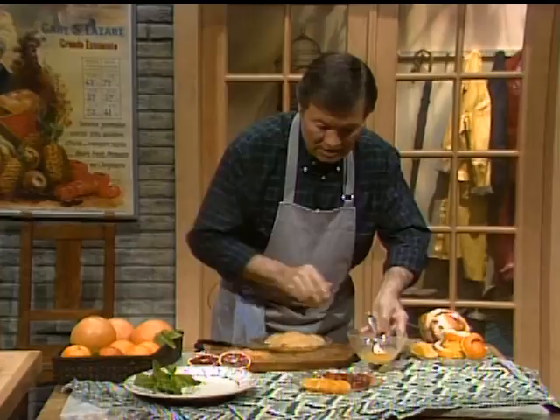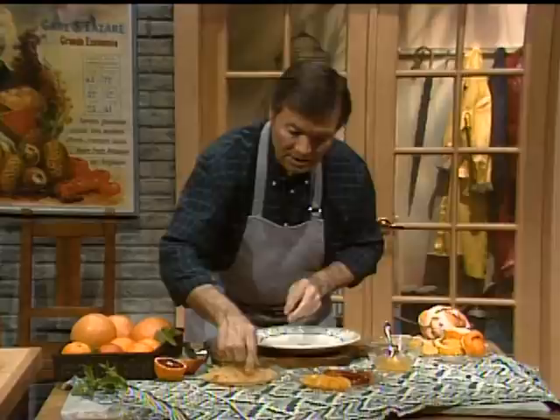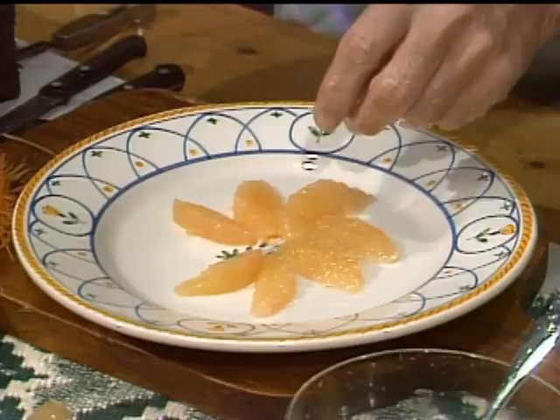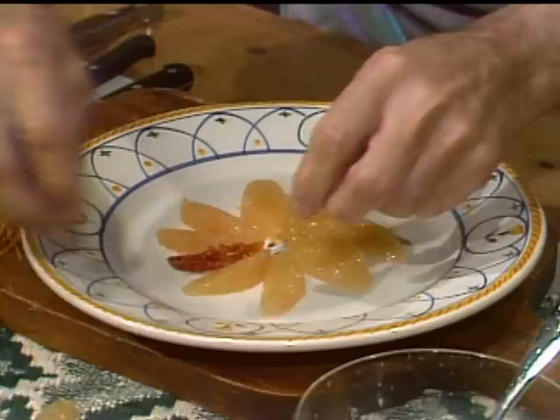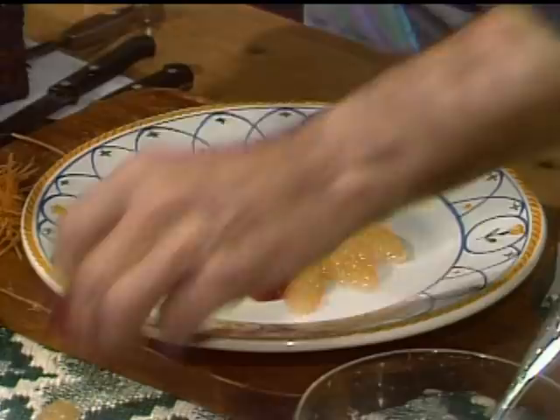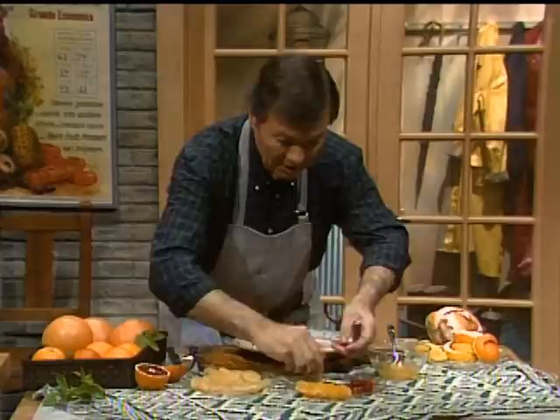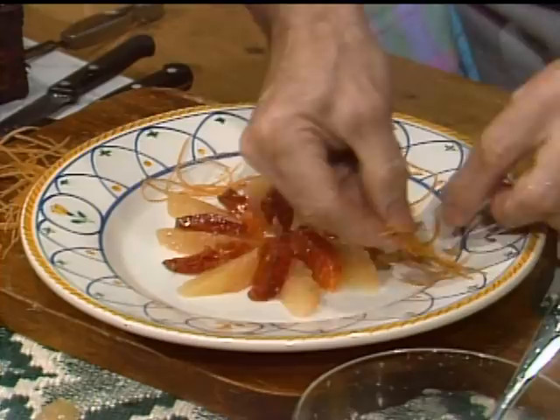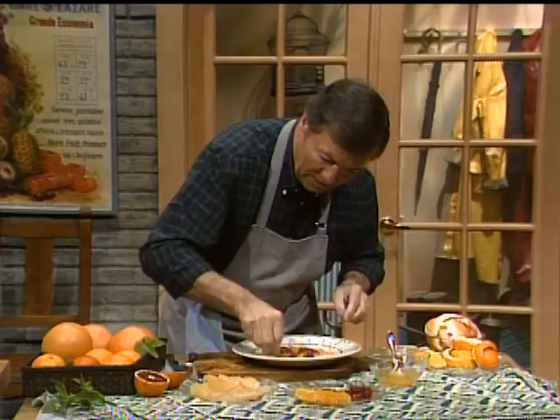Now we want to decorate our plate and arrange it. I can put segments of grapefruit here and segments of orange in between to give two different colors. I'll take the blood orange because it has a more beautiful color. Blood oranges are not available in all parts of the country, but quite a lot now, and a regular orange will be fine also. Look at that beautiful design. We put a little bit of the julienned skin on the outside just to dress up the plate — and it's also good to eat. The skin is crunchy and has a bit of bitterness, which goes well with it.